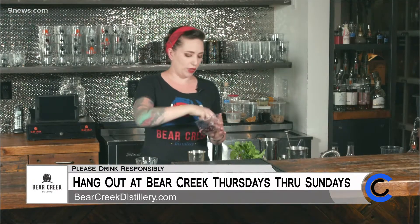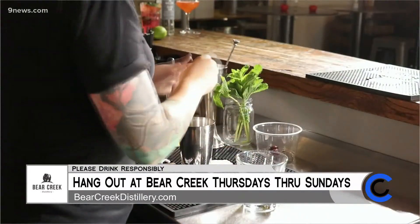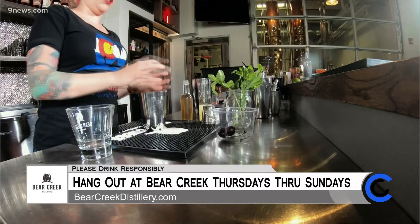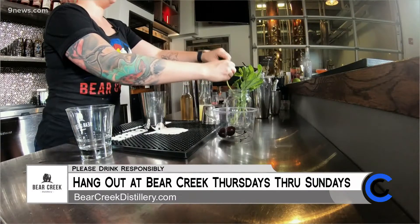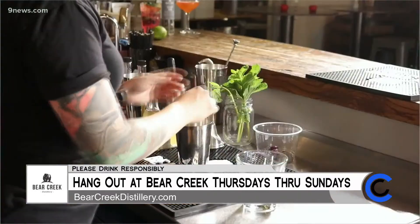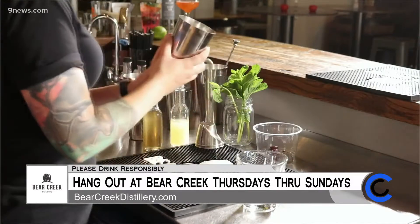We are going to start with some fresh cherries. We're going to take three, and I just take the stems off, but you can leave the pits in. Just put them into your cocktail shaker. Then we're going to take three leaves of fresh mint. Everybody's got a ton of mint growing in your garden right now. This is a wonderful way to use up some of that fresh mint, so three leaves into our shaker.